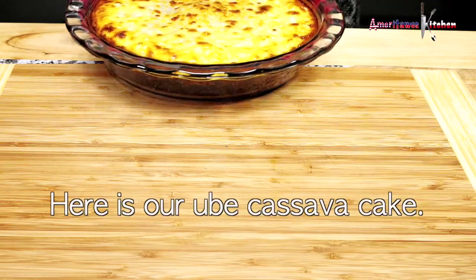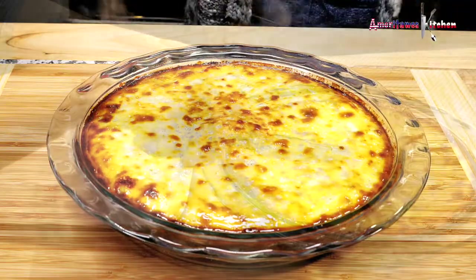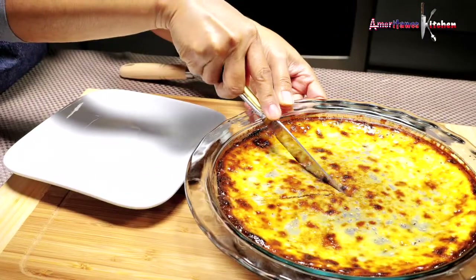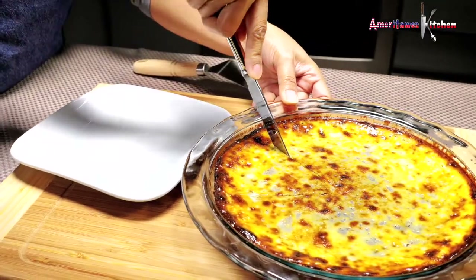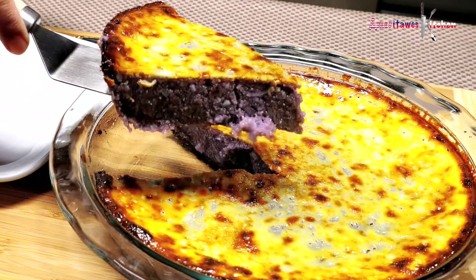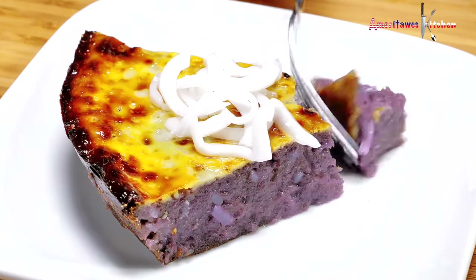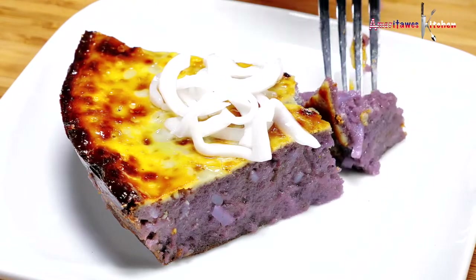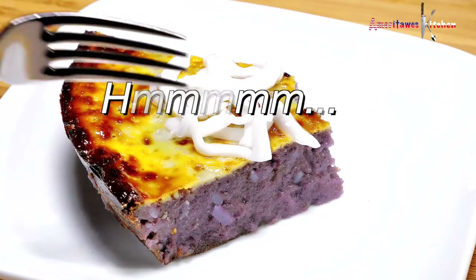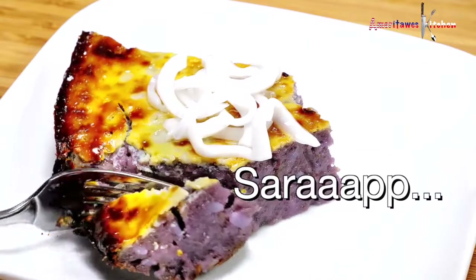And here is our ube cassava cake. Here is my favorite part — let's slice and taste. Honestly, the purple yam powder tastes like the real purple yam or ube. It's sticky and delicious. I hope you guys will try it.